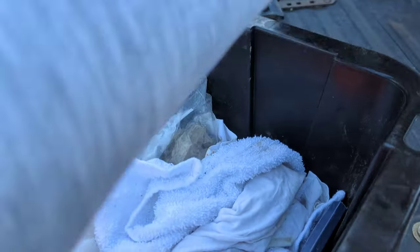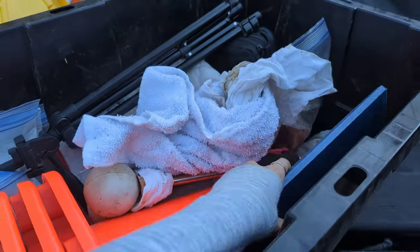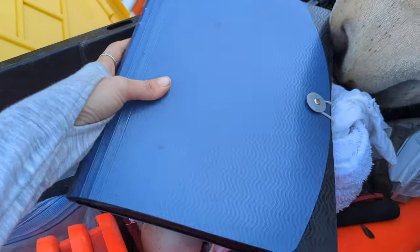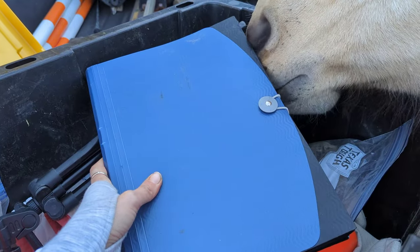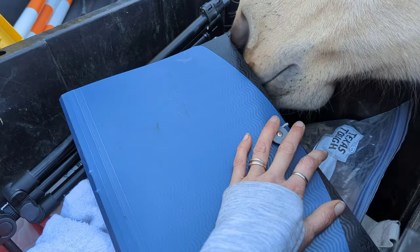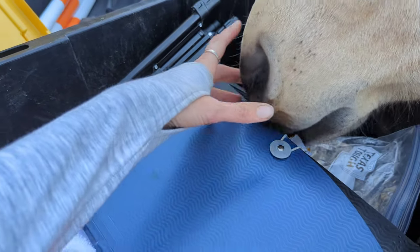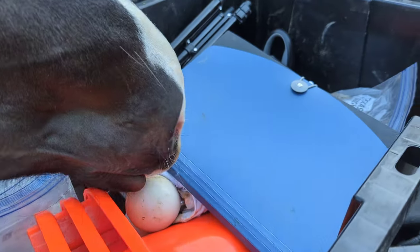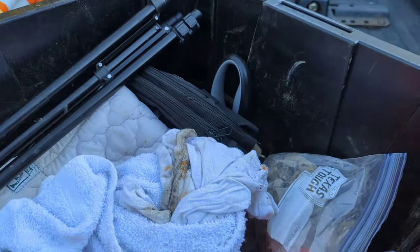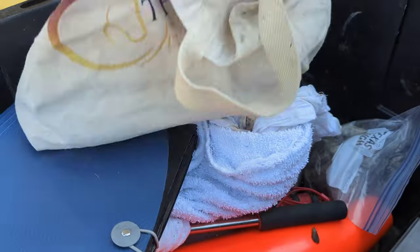I have extra rags. I also have a folder — inside it I keep liability releases for training, and different printouts with information to share with clients. Sometimes I have educational hoof material in here, stuff on diet and nutrition, and training information, as well as training contract paperwork and liability releases.